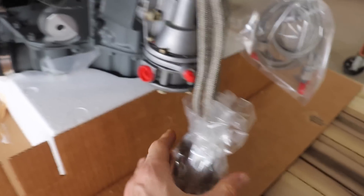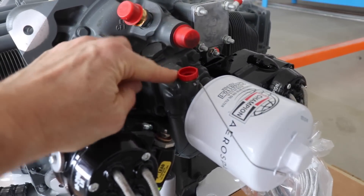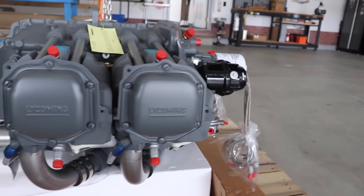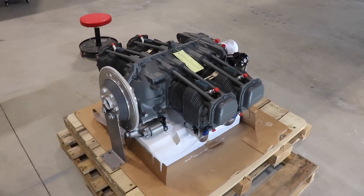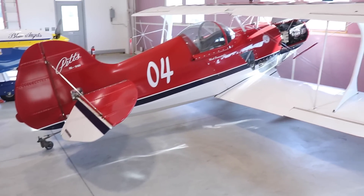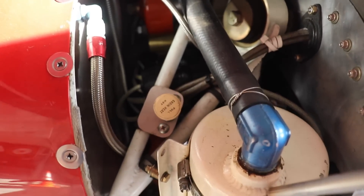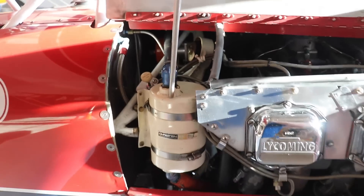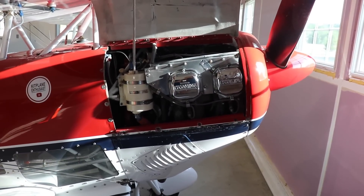Got a nice brand new fuel pump on here, some nice ignition leads, brand new spark plugs in there. That's a good looking engine. This O-360 180 horsepower is the same engine I have in my Pitts — the main difference being that the Pitts is fuel injected. I was trying to look in here to see if these are Bendix mags or slick mags, because there's some debate online about which one's better, and each seems to have pros and cons.